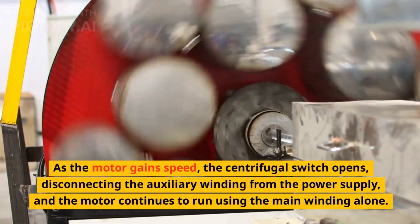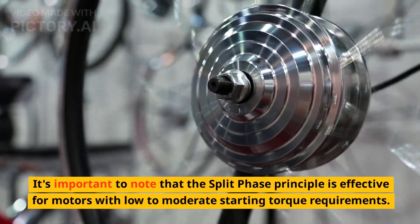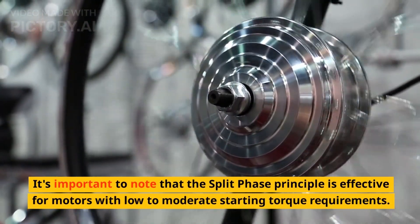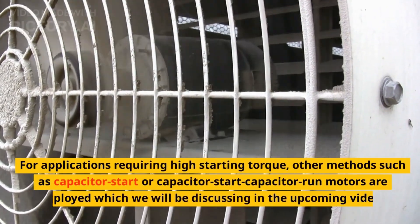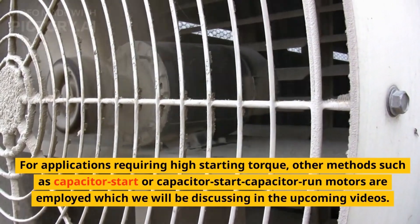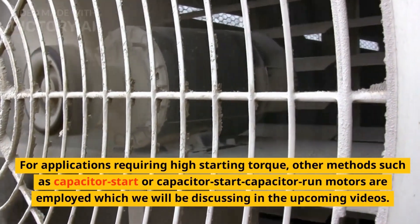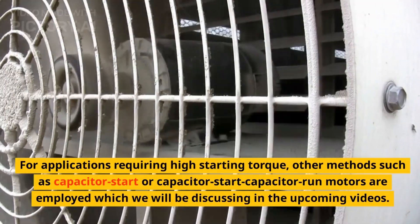As the motor gains speed, the centrifugal switch opens, disconnecting the auxiliary winding from the power supply, and the motor continues to run using the main winding alone. It's important to note that the split-phase principle is effective for motors with low to moderate starting torque requirements. For applications requiring high starting torque, other methods such as capacitor start or capacitor start capacitor run motors are employed, which will be discussed in upcoming videos.